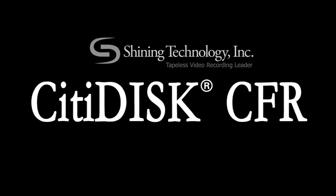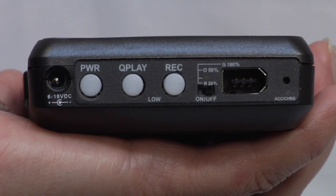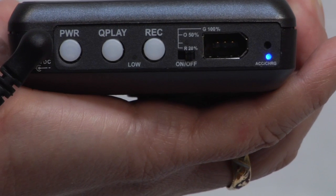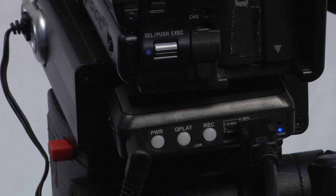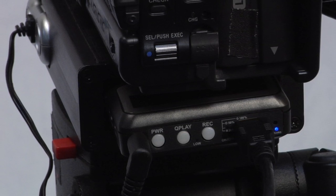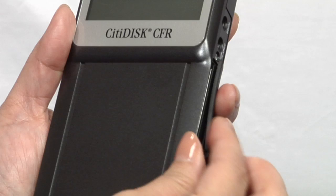CitiDisc CFR. Now, let's get you set up. Start by charging the battery at least 4 hours if you plan to use CitiDisc only on battery power. With the battery fully charged, make sure both your CitiDisc and camera are powered off. Now, simply insert a compact flash card into the unit's CF card slot.